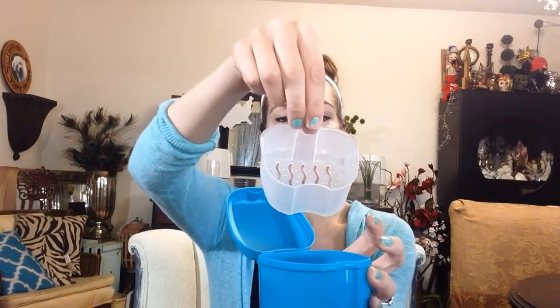I have Invisalign and I need to keep them clean. The dentist gave me this little small case, but it's just a case and I can't put my cleaning tablets in it, so I needed a different one. I found this one on Amazon and I absolutely love it. First off, it's a great size, and second, it has a little basket that you can just pull out and not have to stick your fingers in the water.